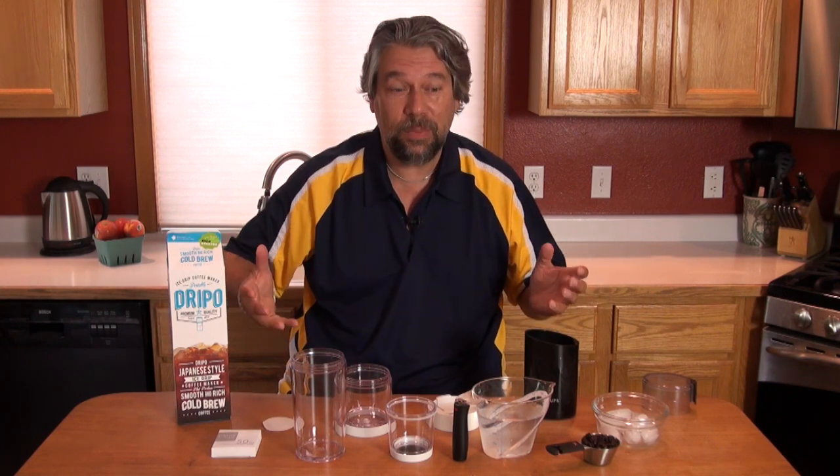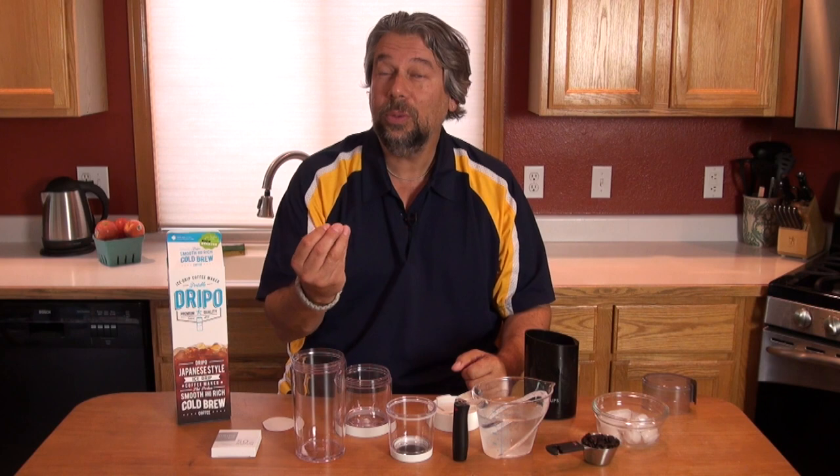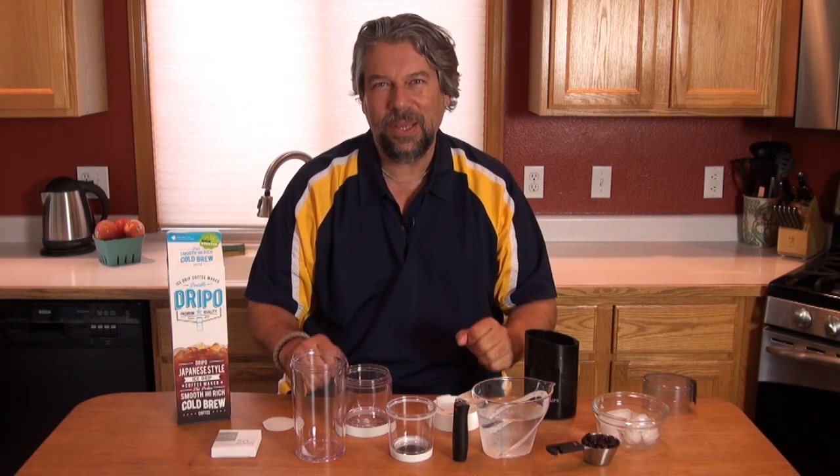Dave Taylor here, and this time I'm in my kitchen because we're gonna play mad scientist. We're gonna try out the Drippo travel iced drip coffee maker. The idea is it's gonna make cold brew coffee in only two and a half hours. Cold brew is typically 24 hours, and the idea is it takes some of the edge out of coffee. Doing a cold brew is a slow process and it makes it taste a lot better, so the question is can you really do that in just a couple hours? Let's find out.